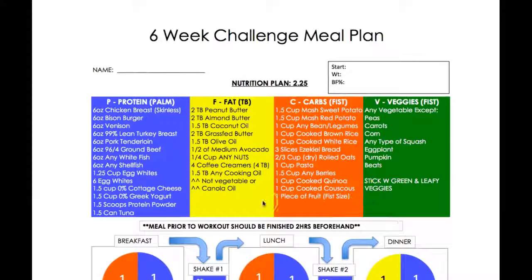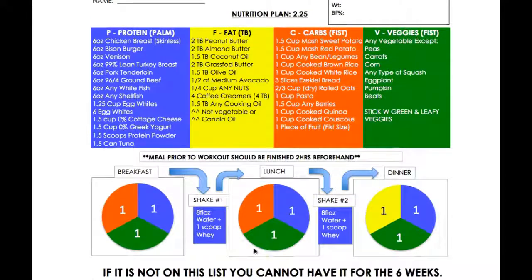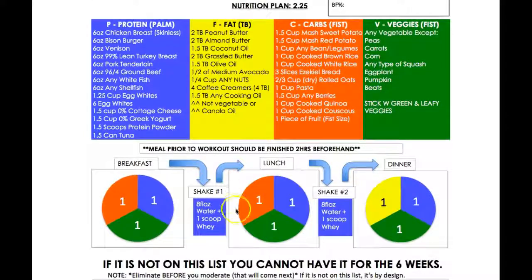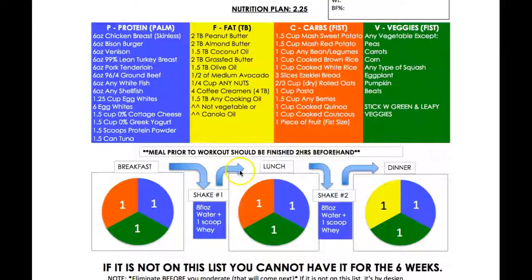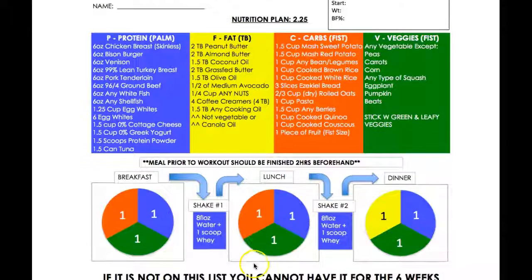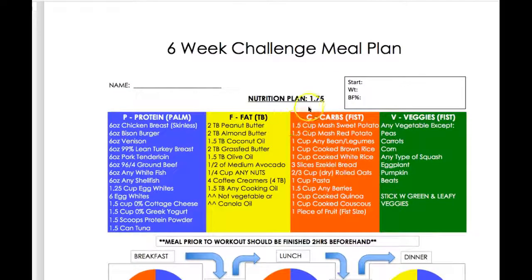This works if it's what you want to follow — nothing wrong with it, but it's not what I would follow. I would tweak it. I probably wouldn't eat so much of the starchy carbs, especially on days when you're not training hard. I would basically have no heavy carbs — just some healthy fats, veggies every meal, and lean protein.